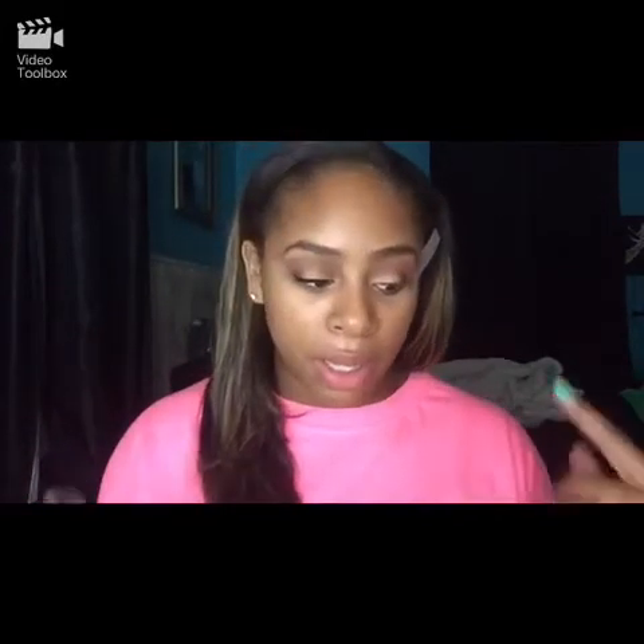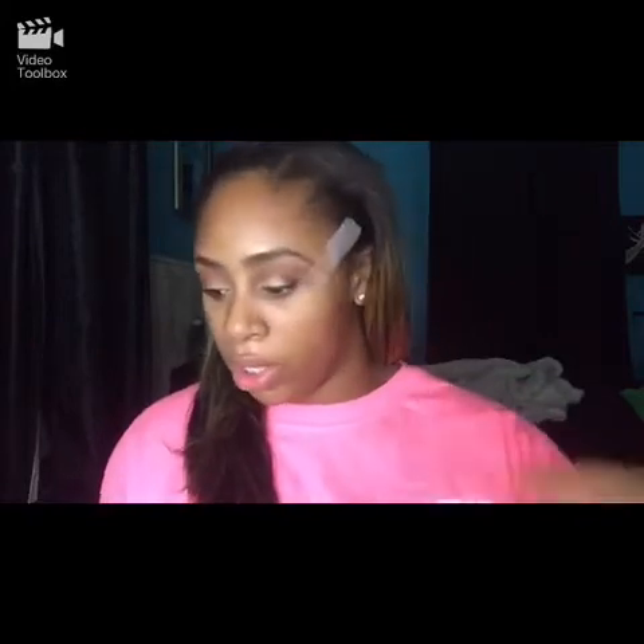Now we are just going to go back in with that ELF Enchanted eyeshadow and put that under our lash line. I'm just taking an angled eyeliner brush because I feel like this works best for me.